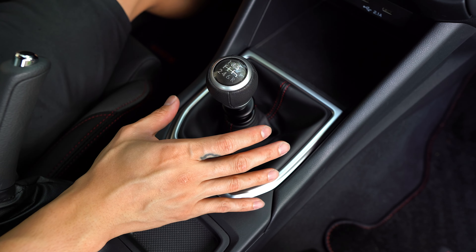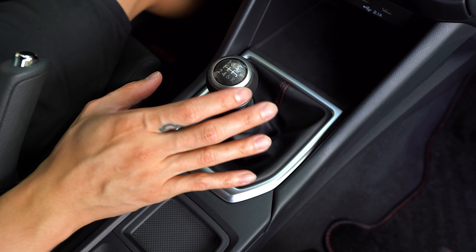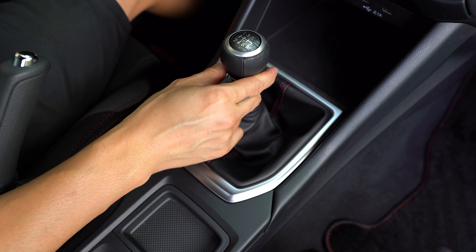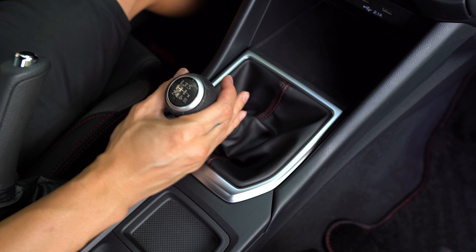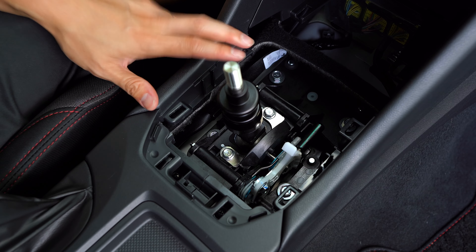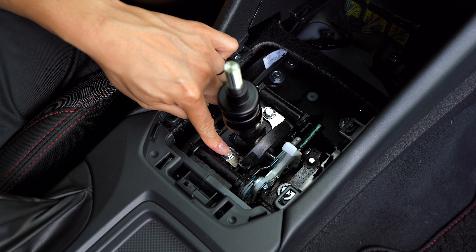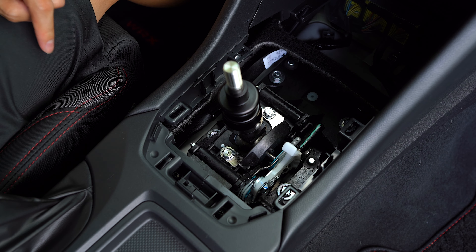Let me show you guys the sloppiness that we're going to get rid of in first and second gear by installing the shifter stop. If we shift to first, look at how much movement there still is even though we're in gear. Same thing in second — it's not as bad, but it's still there. It's super easy to install. Once you have the shifter trim removed, it's just these two 10mm bolts holding in the reverse lockout that we need to remove.